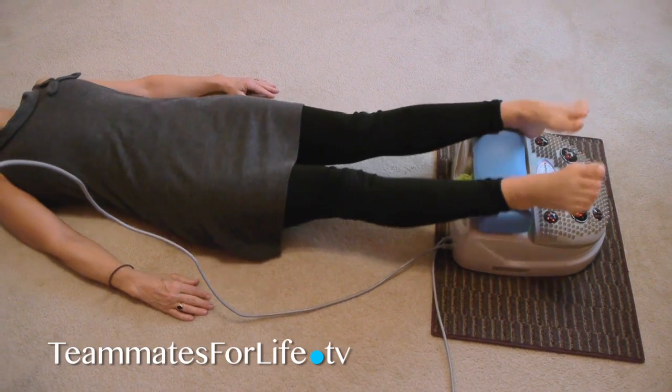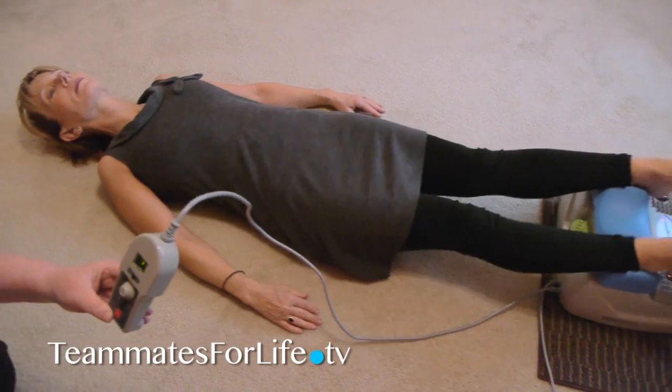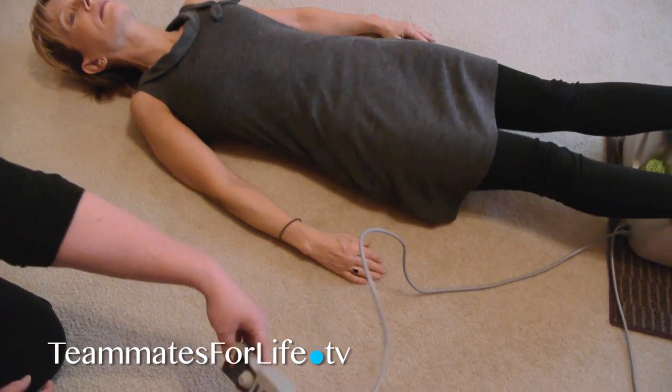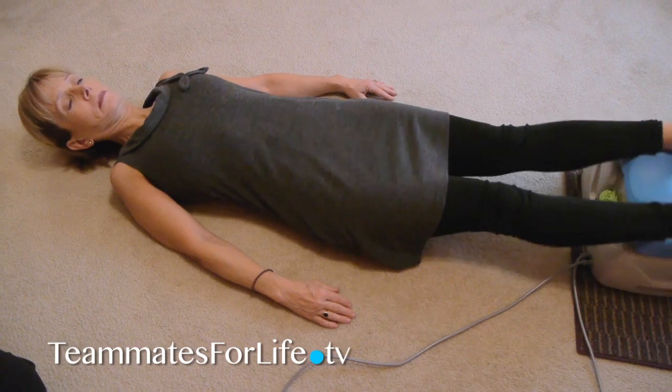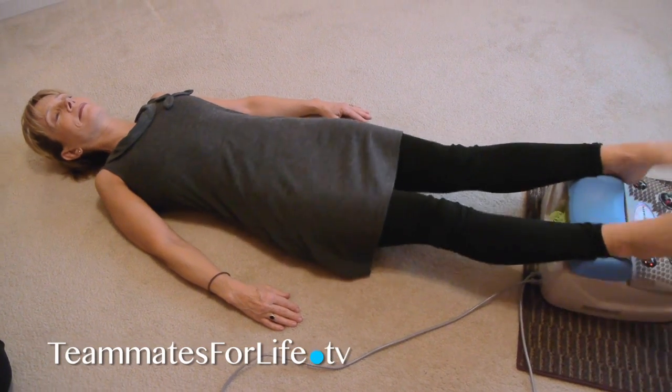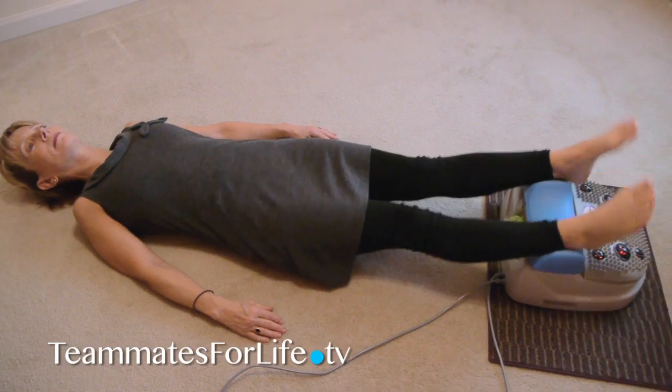So you just find the setting that's comfortable for you, and when you find it, just set the timer down and relax. Now the timer is generally set for 15 minutes, but you can increase the number of minutes if you'd like.